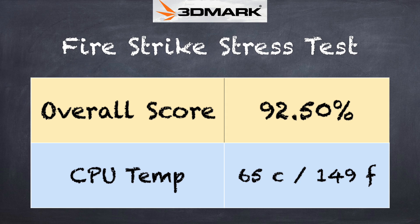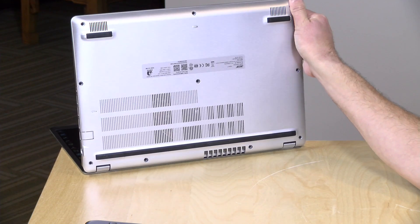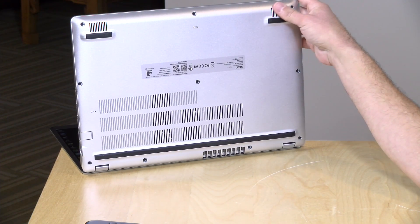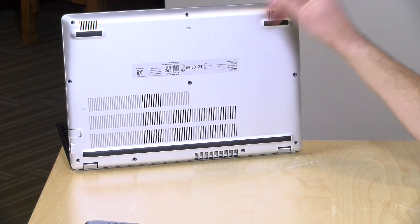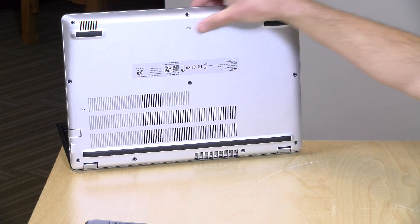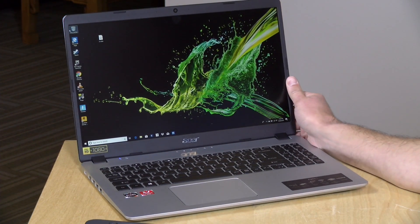On the 3DMark stress test, we got a failing grade of 92.5%. That test runs a benchmark repeatedly to see if the computer throttles under heavy load, and it looks like you might see some degradation in gaming performance over a longer session, especially with a demanding game. The cooling fan is audible under load — it draws air from the bottom and blows it out the back. Keep the bottom clear; don't put it on fabric or carpet, as you will see some performance degradation when stressing the processor.